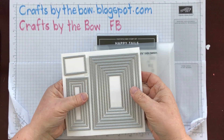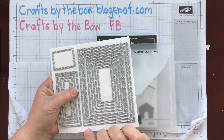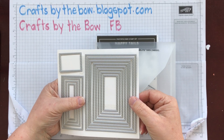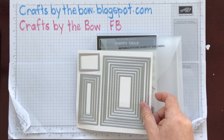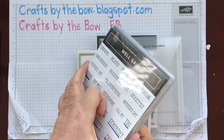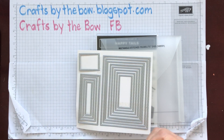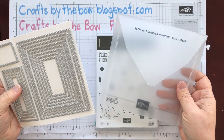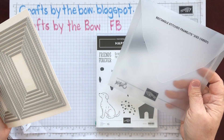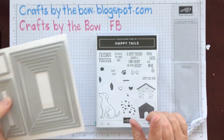You can see this is the first time I've used them because I don't usually keep them in these envelopes. I either put my framelits inside with my stamps on a magnet sheet, or I keep them in my big box that I have magnet sheets in, like the Art Bin box. This had just arrived yesterday and I thought it was time to play with it.